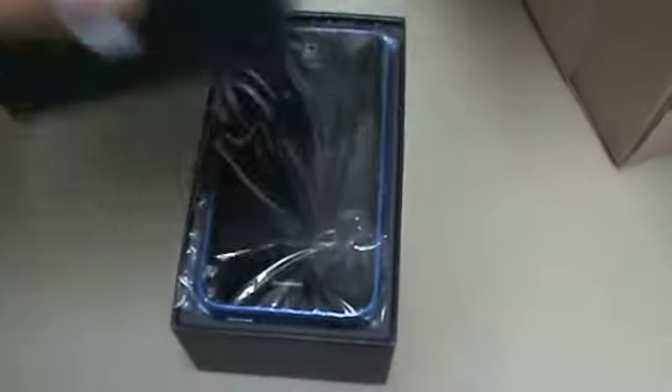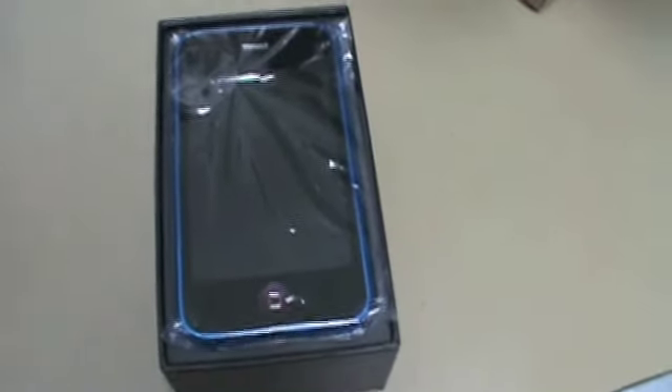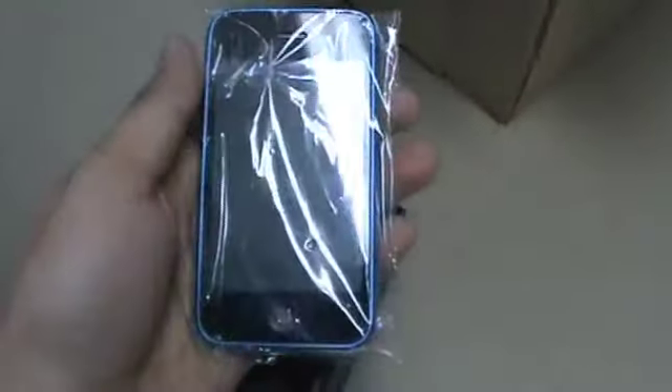Alright, tape is off, and there it is guys — been a long time coming, a long time payment, wanted this for quite a while. It's packaged up really nicely. I don't have a tripod for my camera so I'm gonna have to open this single-handedly. Let me see if I can get in the picture — now I'm gonna go ahead and slide this out.